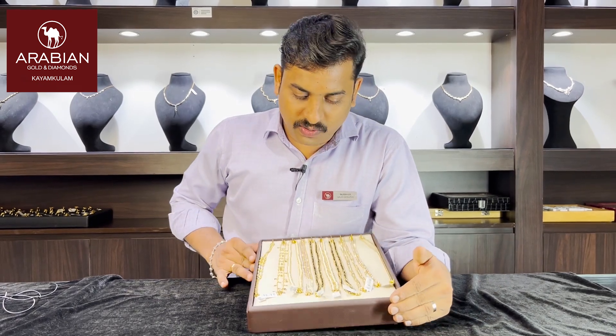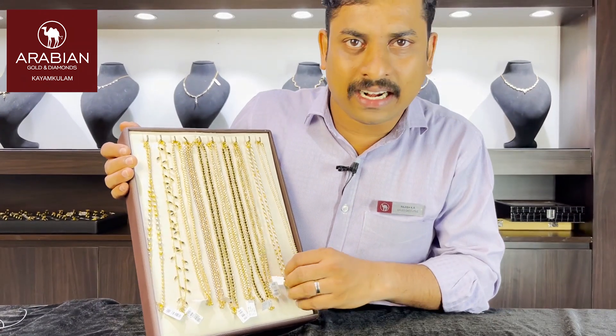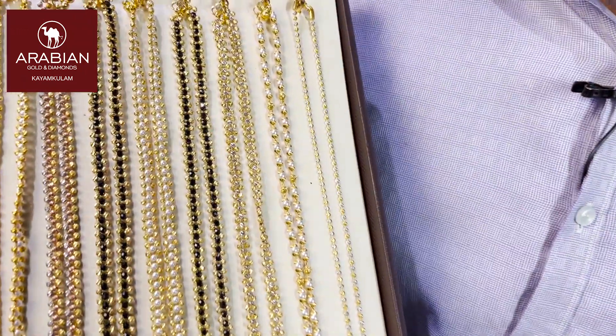These are the designs. These are the collections. This is the first one of these collections. These are also 1.99.